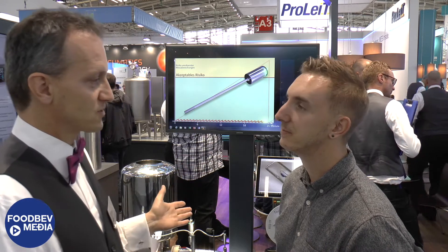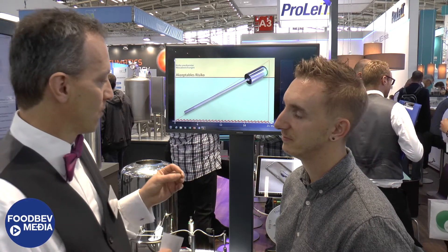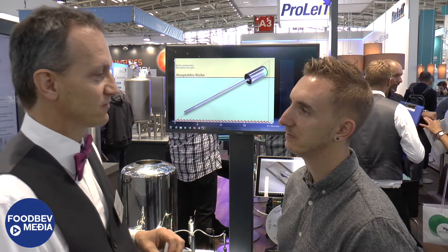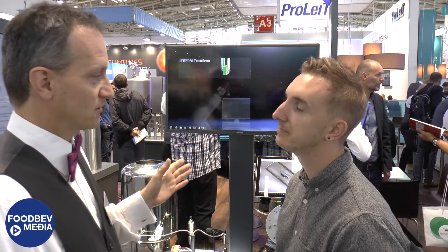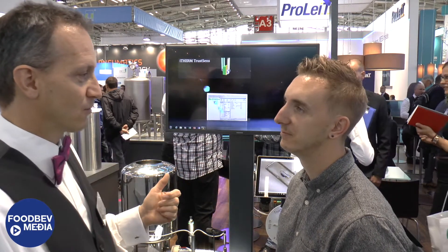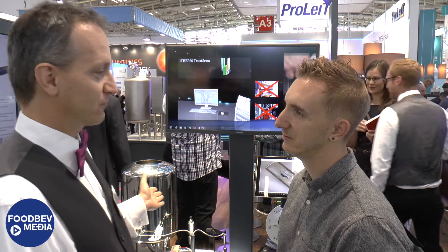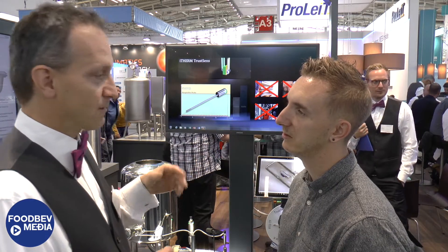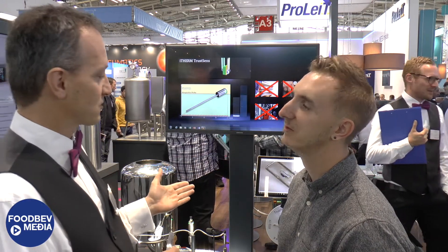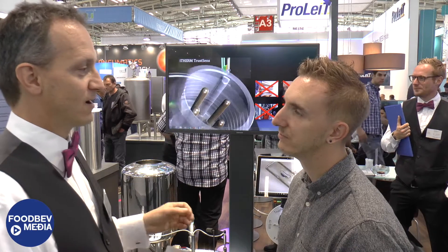Especially when you run a SIP process — and all food plants run SIP processes — they can use the 55-degree reference to make their processes more reliable and safer. It's really a new technology which saves a lot of money, because a calibration done by a service technician takes time. During that time you don't have the process information available and you have to stop the process. With TrustSense, you have the certainty at all times that your temperature sensor is working correctly and your process is safe.